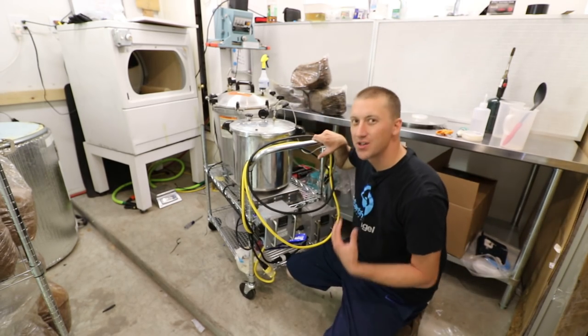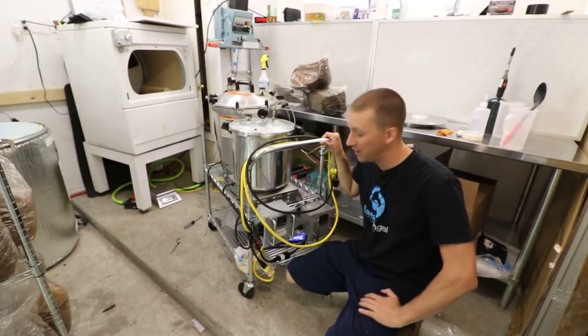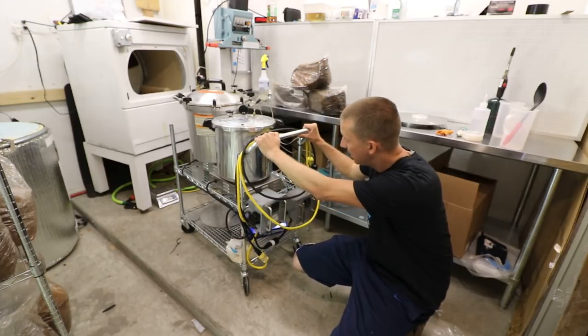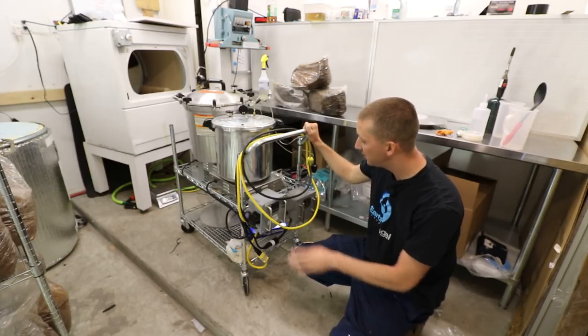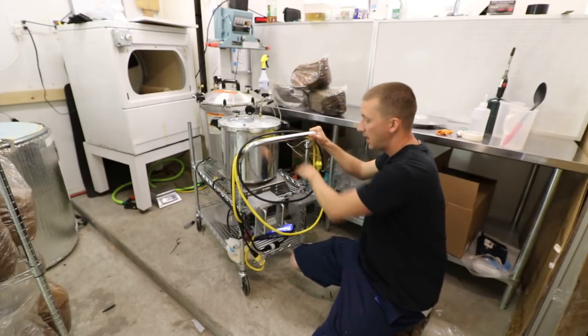New equipment setup — well, it's old equipment but I put it on this new cart. It's not really a space saver but it's a time saver and it's way more convenient. You can see I now have two of the CADCO hot plates.